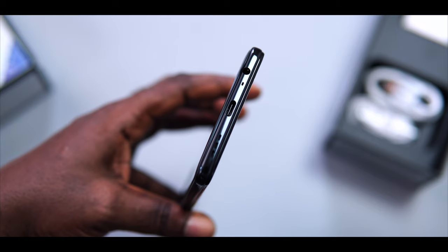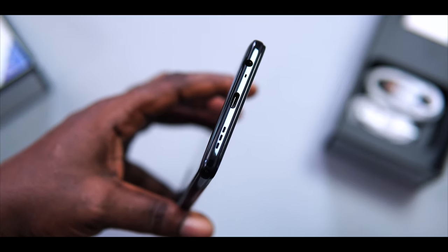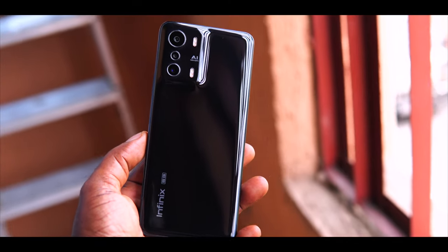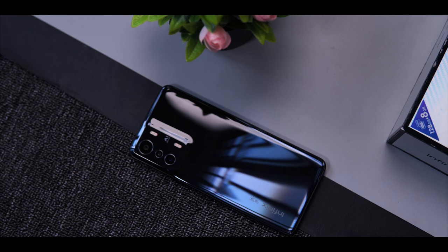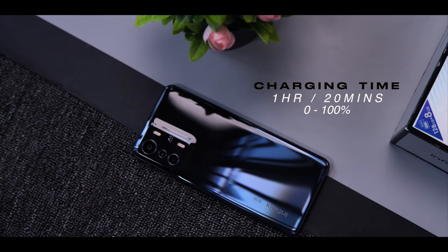The Zero 5G comes with a single downward-firing speaker which is decent, but I'm not going to lie — I'm not impressed with its audio output. Moving on to the battery, the 5000mAh battery is good and can comfortably last more than a day on a single charge. The 33W fast charger is capable of refilling it from 0 to 100% in just 1 hour and 20 minutes.